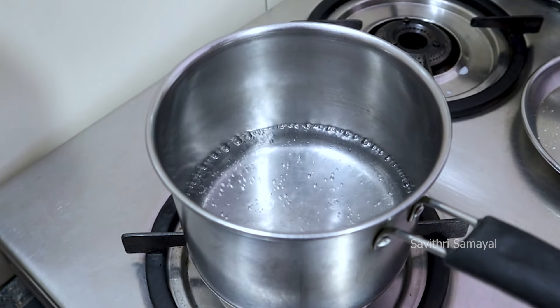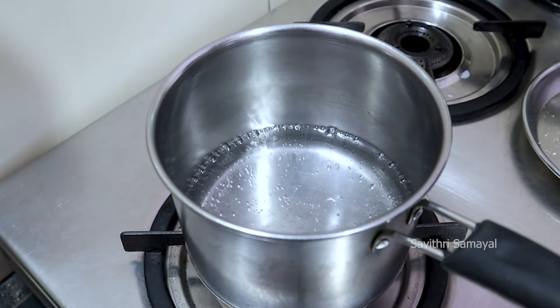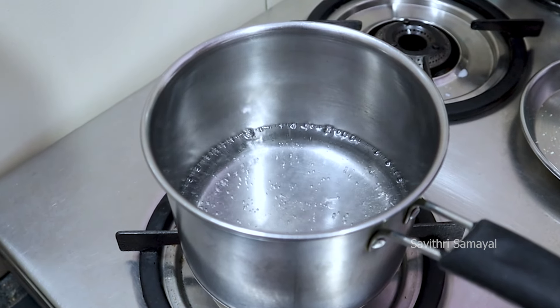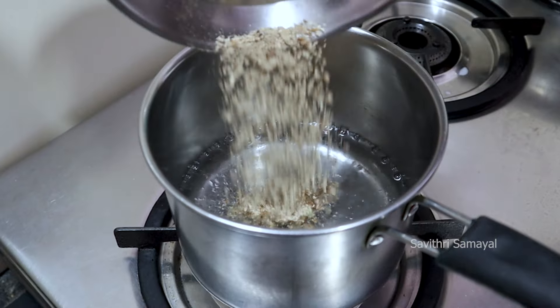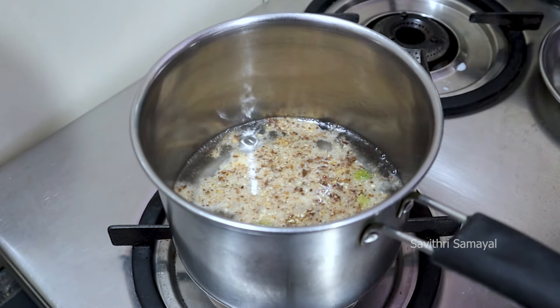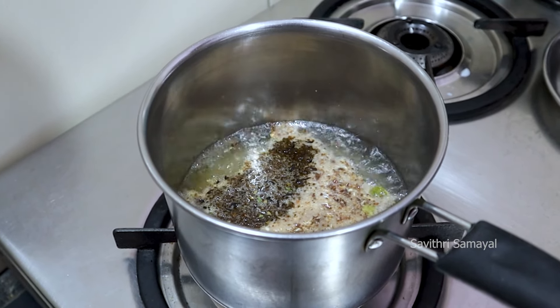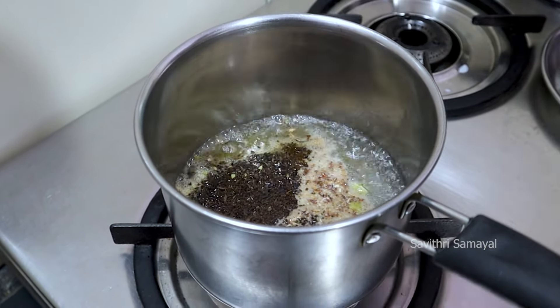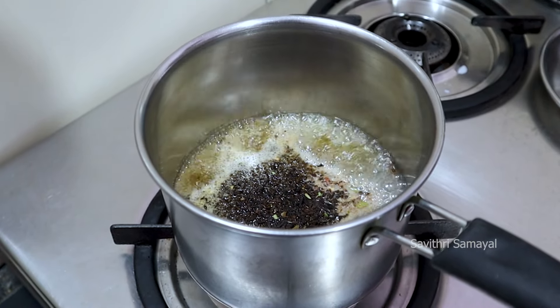Add medium flame. Add 2-3 g of tea. Add a little salt on medium flame. I need tea, 2 tablespoons. I use Tata Golden Leaf tea. Mix it through 3 tablespoons.